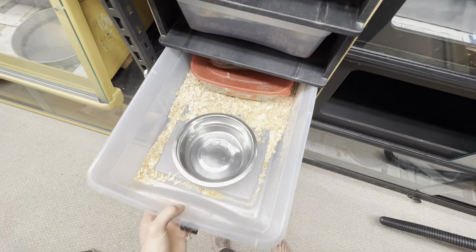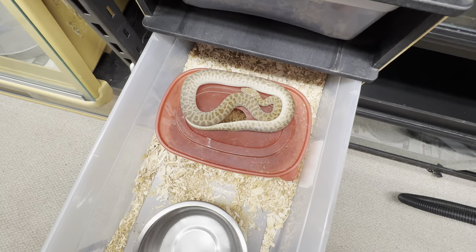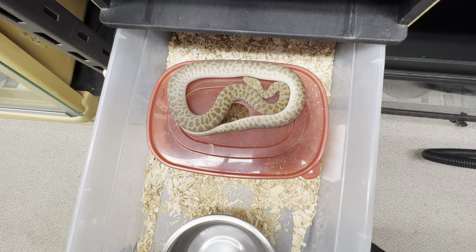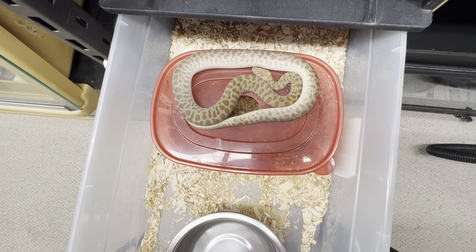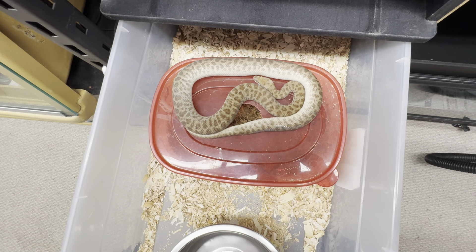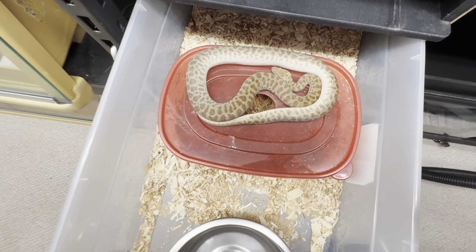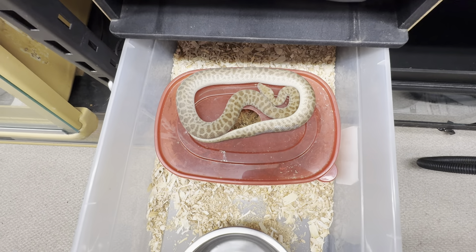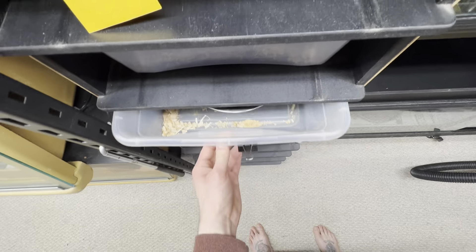I actually pulled the male because she's been rolling hard on me like this. I'm pretty sure she's done, but I'll probably throw the male in again. She's been rolling so hard the last few days and I haven't seen any breeding action. I just pulled the male because there's no use keeping them in there, pissing each other off or risking that.